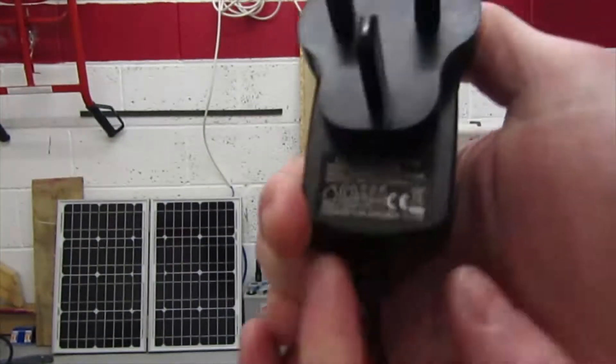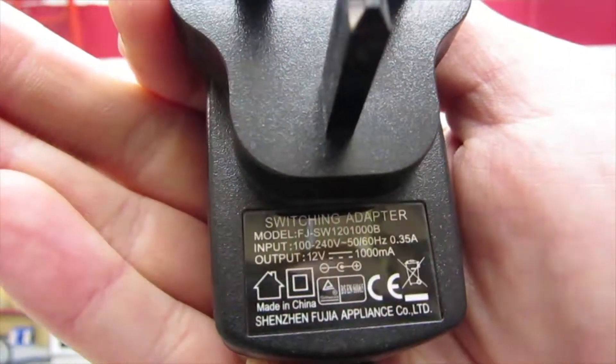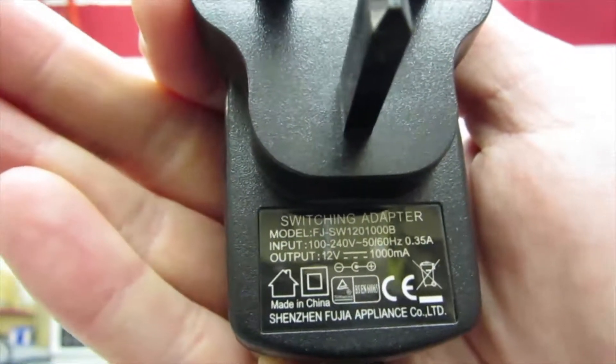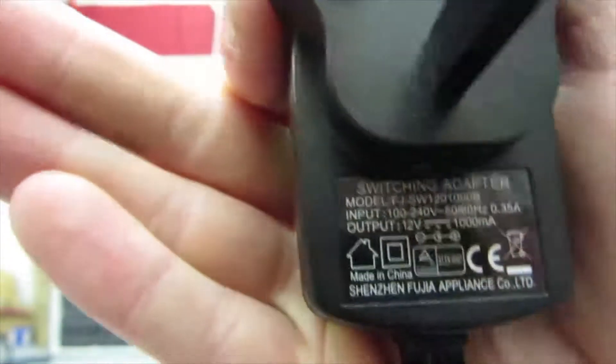And this is the other adapter, which is for the lithium charger. On there you've got an output rating of 12 volts, 1000 milliamps, so that's 1 amp. And 12 by 1 is 12. So add those two together, we've got around about 36 watts.